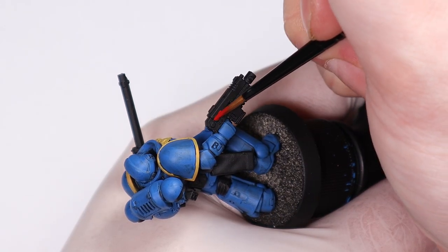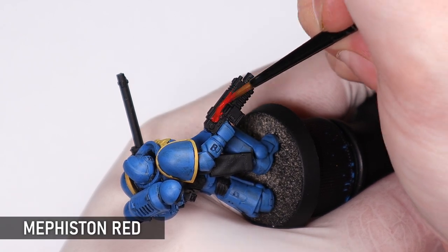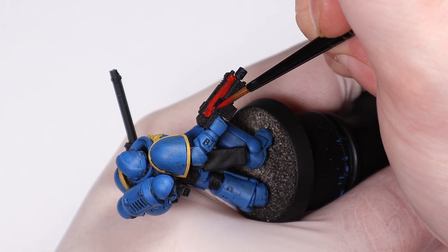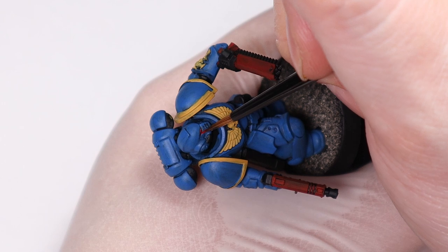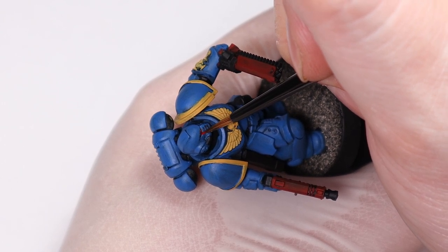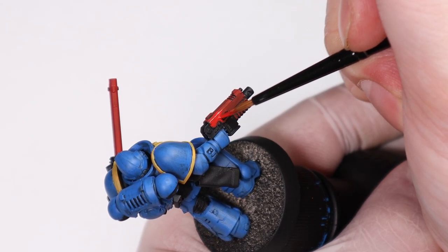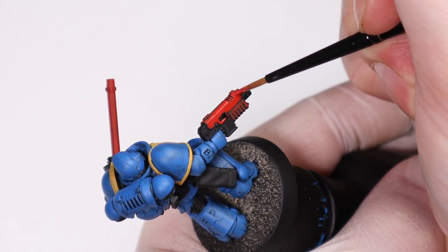It wouldn't be a classic 90s marine without red weapons, and Mephiston Red is perfect for this. Like all the other base coats I'm giving it two or three thin layers to get it really solid. I want this mini to look almost toy-like — very bright and bold — so getting all these base coats looking good in the early stages is where the bulk of the work is. That's why we want the paint nice and thin, because all these smooth surfaces are going to become a mess with thick paint.